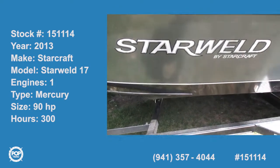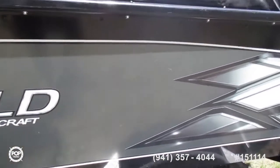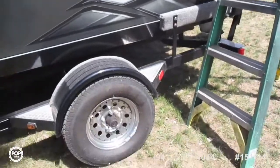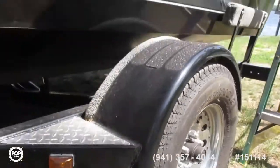2013 Star Weld, all welded hull. Looks as though it has never seen any sand on the bottom. 17-footer with a matching trailer, chrome wheels, tires in good condition. Here are the specs on the trailer.